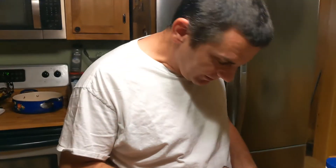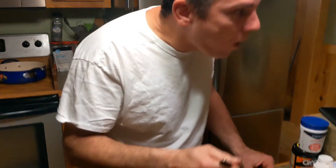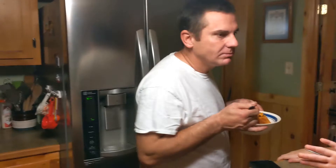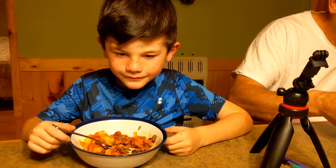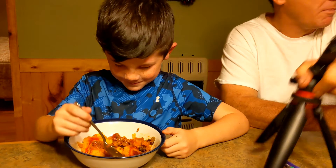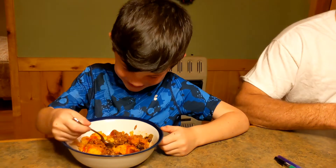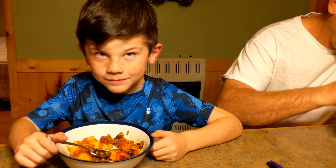So my husband's going to taste it. It's good! Let's eat. Jacob, is it good? Yes, it is. Are you going to eat all of it? So we'll catch you back next time.